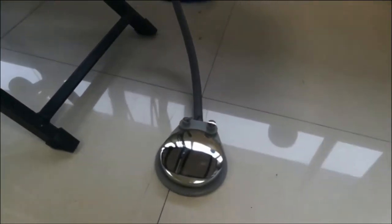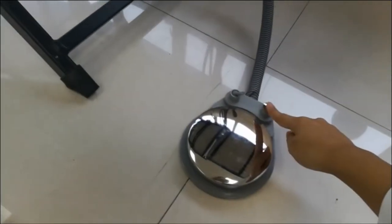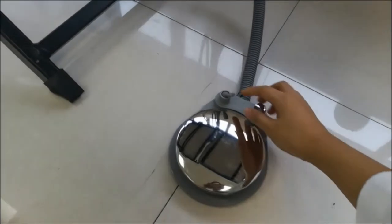The foot pedal has two switches: one for water, one for the air.